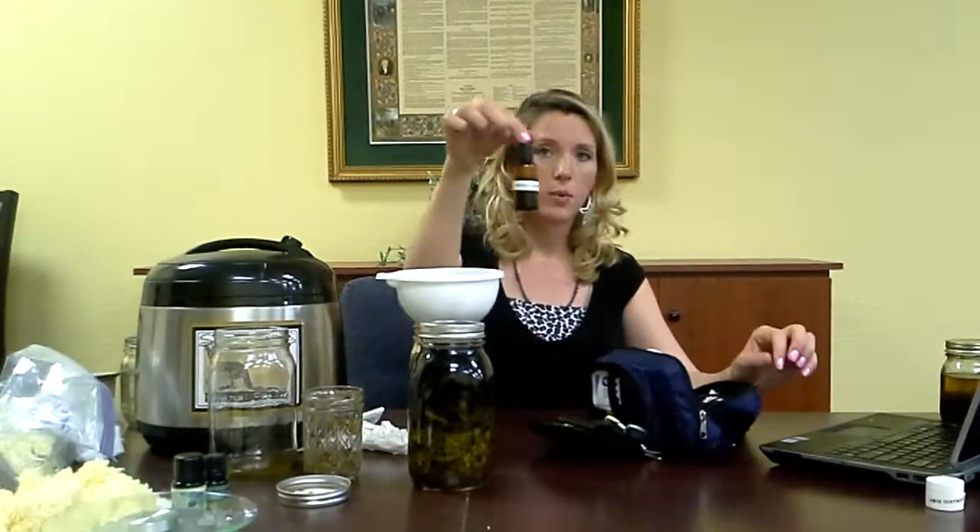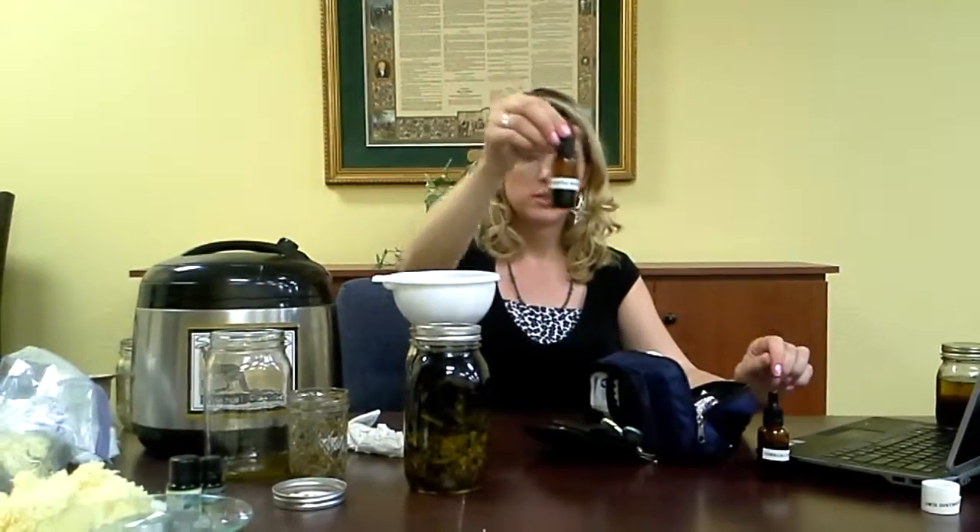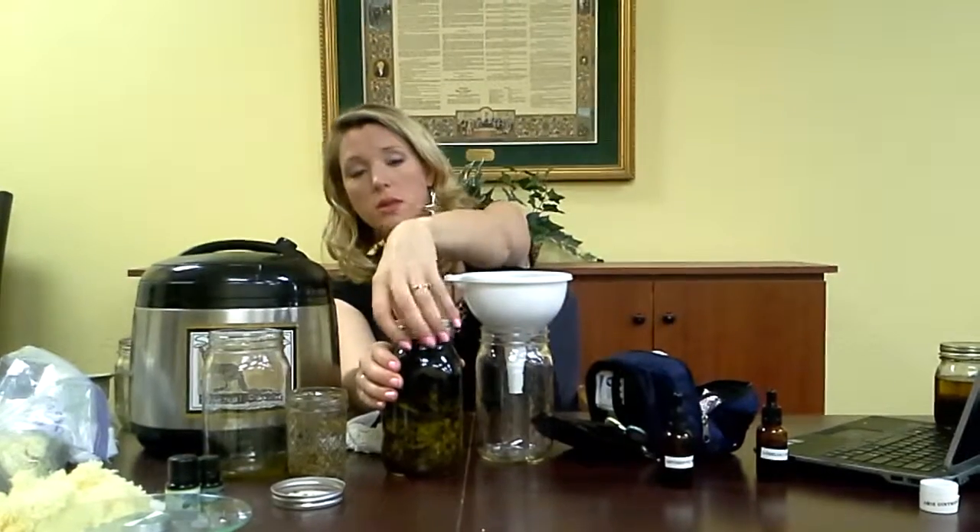The three tinctures that are in here — we just made the lobelia one, and that was all of this filtered. The antiseptic wash is the next one, and this has been tincturing for quite a while.